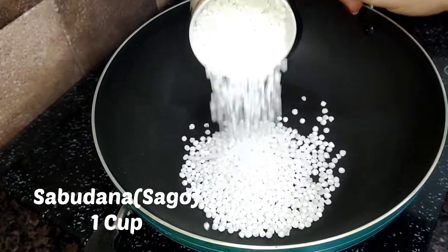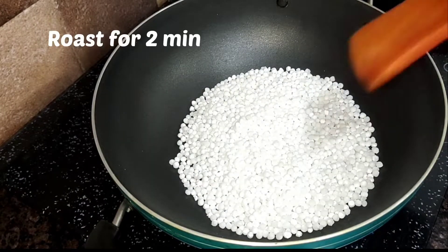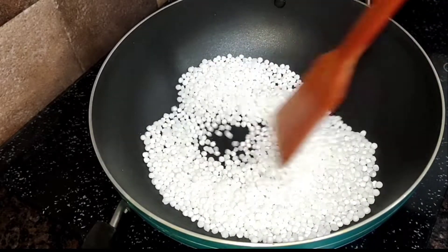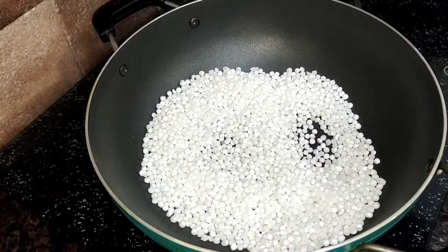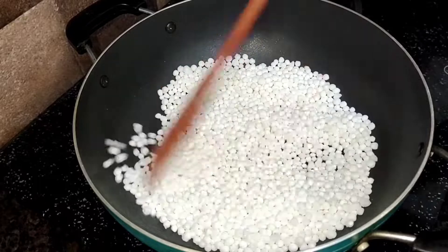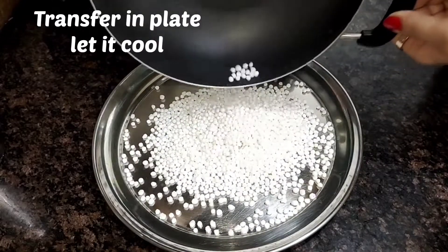I am taking sabudana. Since it is instant sabudana vada, we will remove it onto a plate so it will be dry and we can easily take it in powder form.